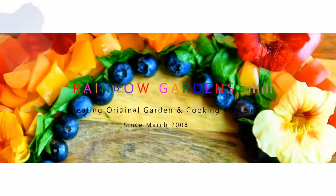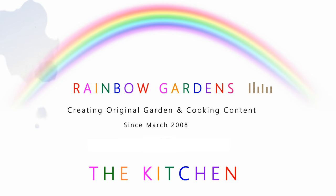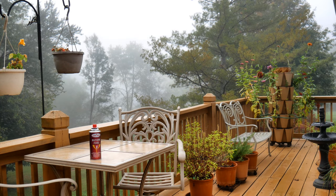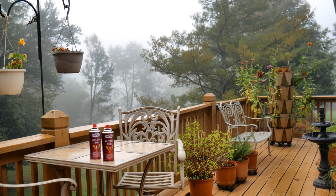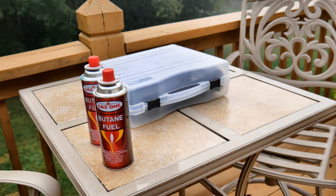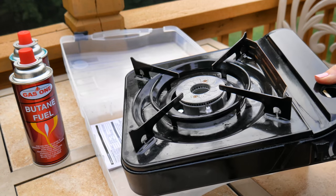Over the past several years I have really enjoyed using this little portable butane stove. I've used it in a lot of cooking videos — I like to cook outside in my garden and it is super easy and very convenient. It comes in a little case, and a lot of these you can find on Amazon for less than $30. There are a couple of things I wanted to share with you because I haven't really seen many videos on this on YouTube.